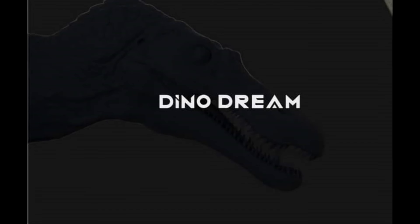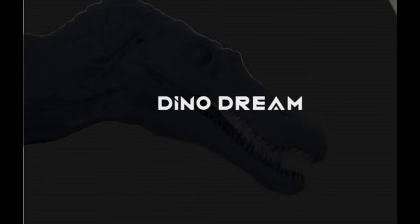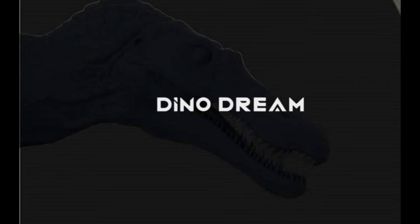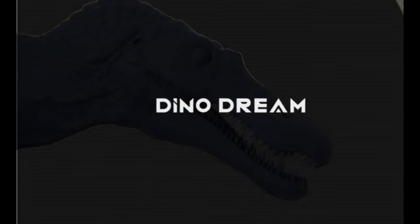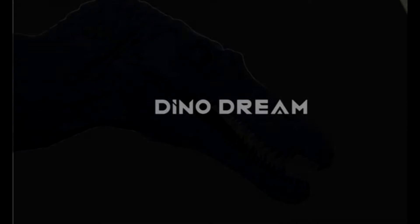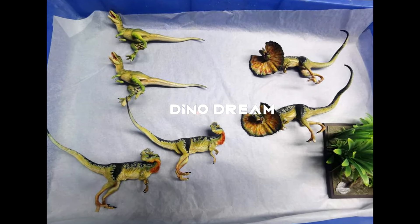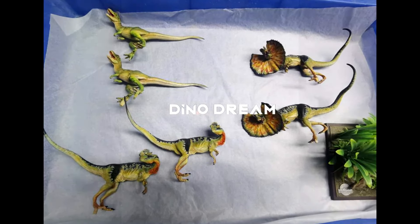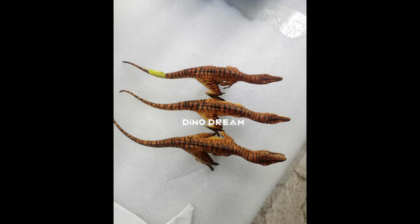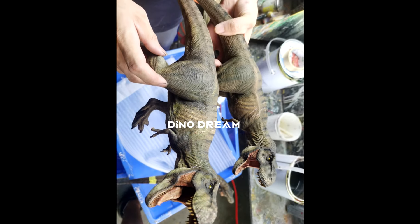On top of that, they've actually teased a Spinosaurus — yes, a Spinosaurus coming from Dino Dream! In my opinion, that is a dream come true. I've been a massive fan and follower of Dino Dream for years, so the idea of a Dino Dream Spinosaurus is honestly amazing. They've also shared a few different images of their figures in progress from the factory, giving us an idea of what the factory paint samples look like.